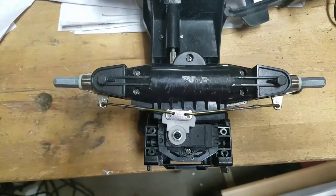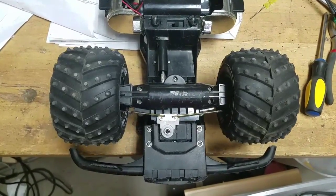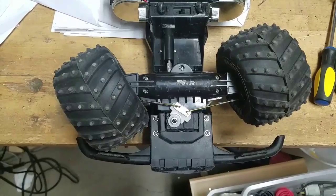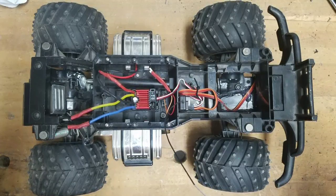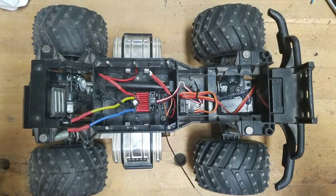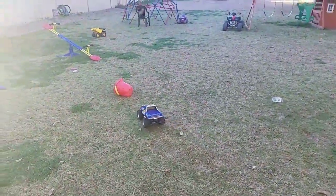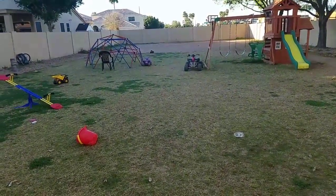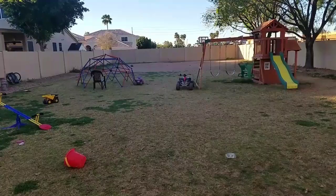Here's the ESC, steering servo, and transmitter all installed. Now here are the test runs — I'm trying to control the car with one hand because I'm holding the camera with the other, but it goes really well and I'm very happy with it.